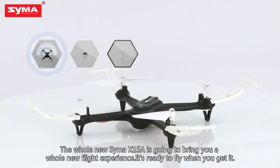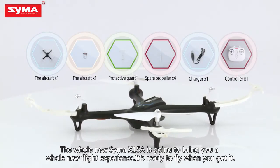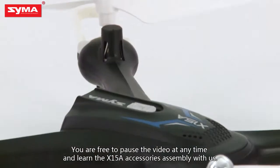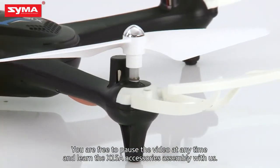The whole new SEMA X-15A is going to bring you a whole new flight experience. It's ready to fly when you get it. In the following process, you are free to pause the video at any time and learn the X-15A accessories assembly with us.